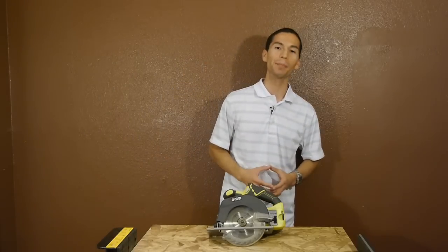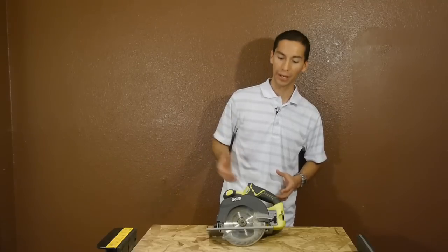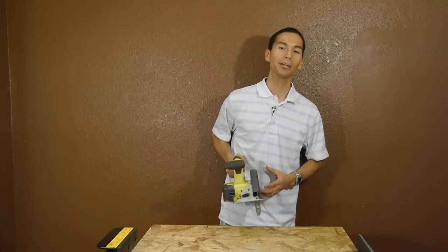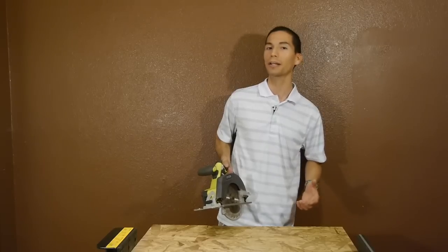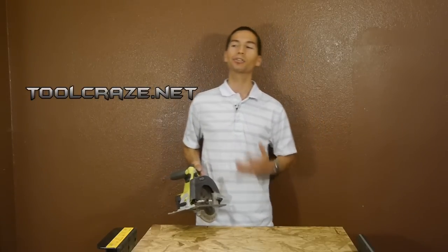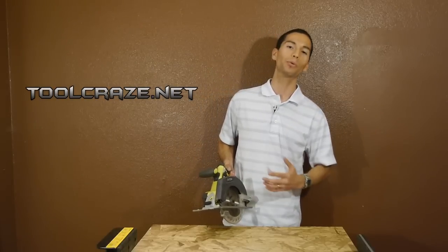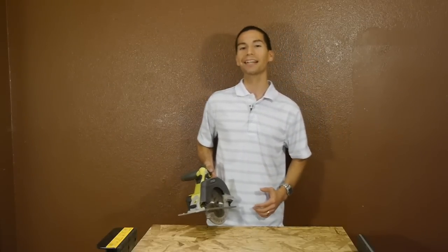Alright guys, thanks for stopping by. Let me know what you think of this new Ryobi cordless circular saw in the comment section below. Don't forget to like this video and subscribe to my YouTube channel if you haven't done so already, and follow me on social media and at toolcraze.net for more tool reviews and tool news. Thanks for watching and I'll see you guys next time.